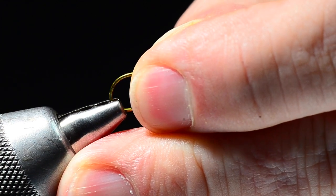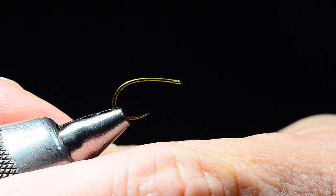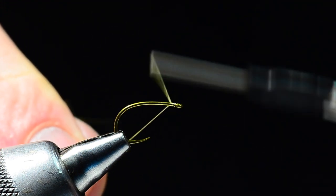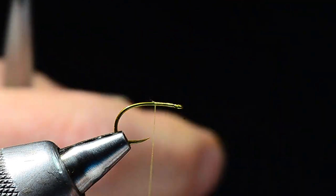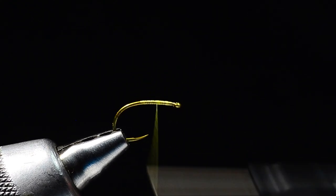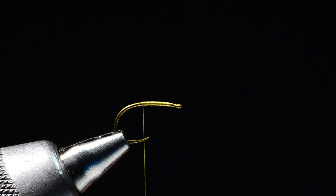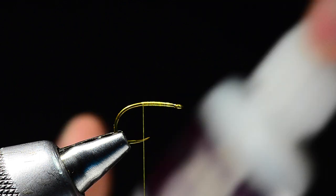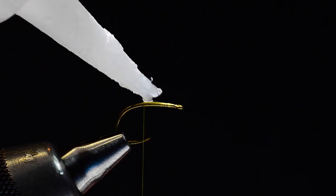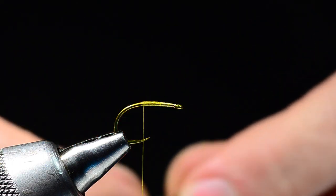I'll take the needle out of my vise and pick up a TMC 2499 SPBL in size 12. I'll start that same yellow 30 denier Nano Silk on the hook and trim the tag end out. I want to stay up on the straight portion of the hook, just back to about where the barb would be — this is a barbless hook — and I don't want to come down around the bend. I'll make a thread base there, and before I tie the body in I'm going to put just a little shot of super glue down on that thread base. I find this really helps to anchor the body in place, especially with this slick Nano Silk thread.